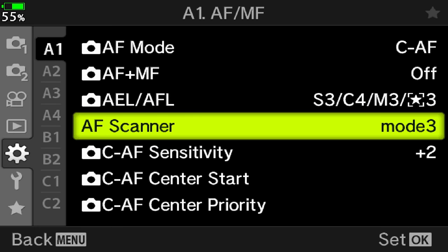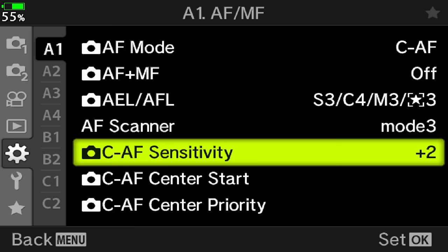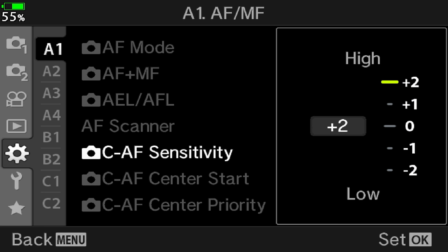Next we have CAF sensitivity, which lets you control how quickly the camera should respond to changes in the distance of the subject. You want the camera to be as reactive as possible, so choose plus 2.